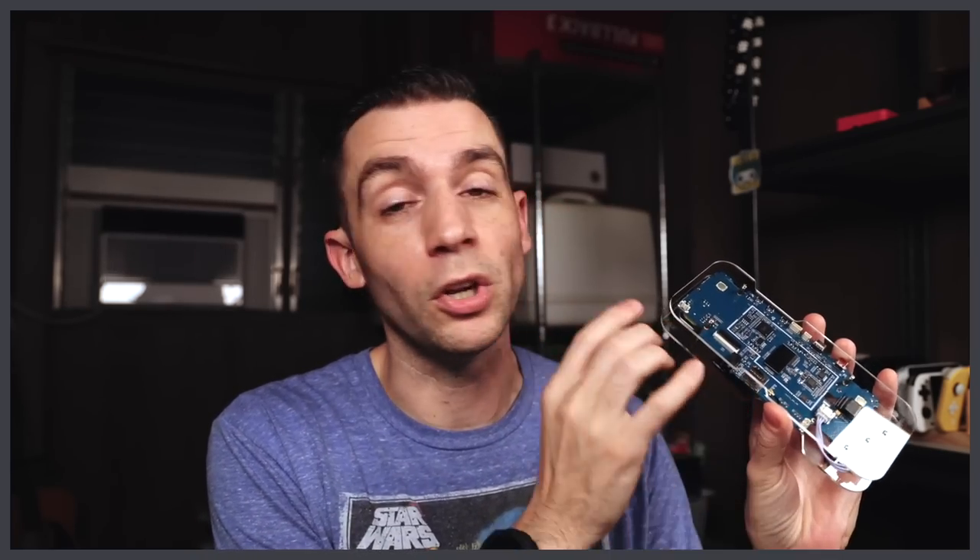One of the cool things about that PCB upgrade kit is that it allows you to take your old PCB and turn it into a standalone console using this little acrylic case. Obviously this is something you'd have to plug into a TV to get to work. I'm going to put that in a separate video — I want to keep these a little bit short. So we'll just focus on the PCB upgrade today.